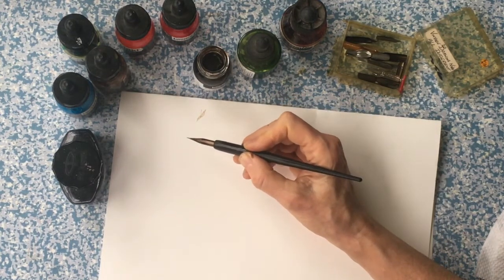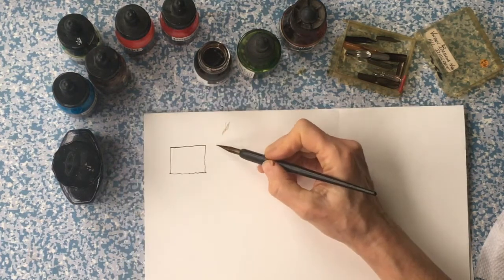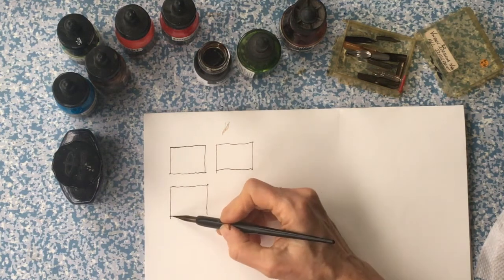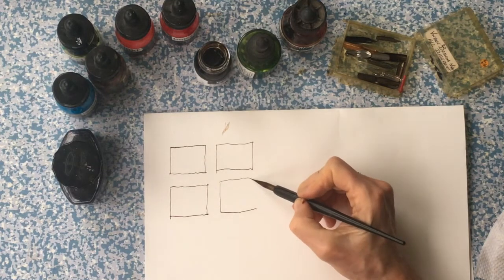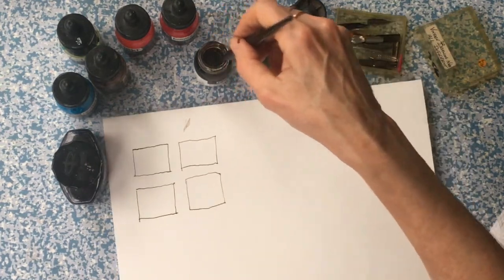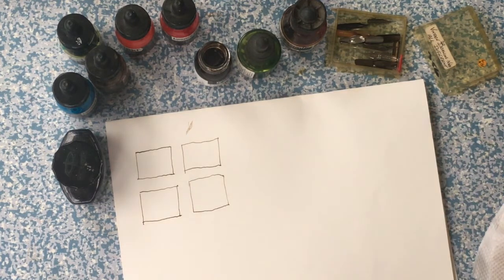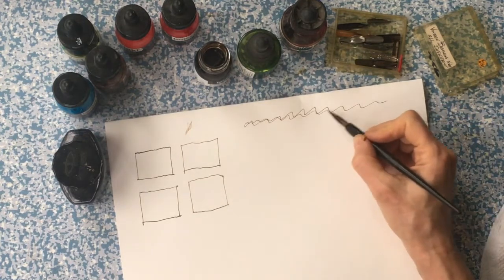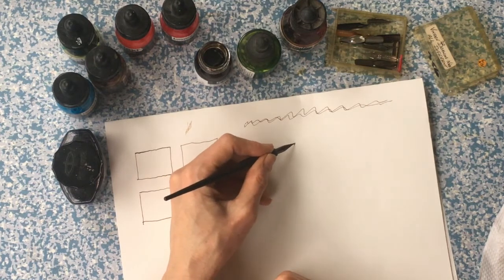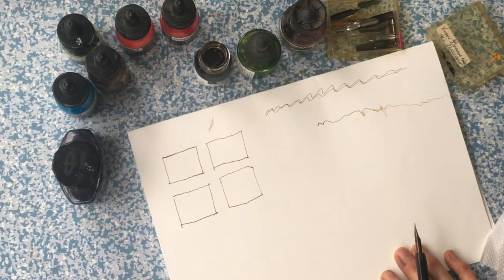So I'm going to draw some little boxes which we'll fill with marks — you can do loads more of these. One thing to mention is right-handedness versus left-handedness. This can be a hard exercise if you're left-handed. Writing in English, we go left to right, so if you're right-handed your hand moves away from what you've written. If you're left-handed, your hand goes over the writing and you'll smudge it, which makes it quite difficult, and I'm sorry about that.